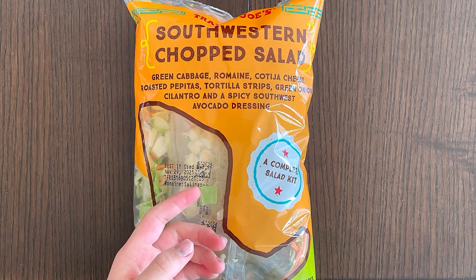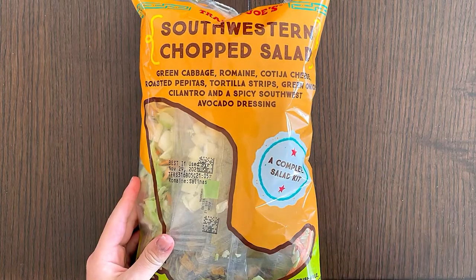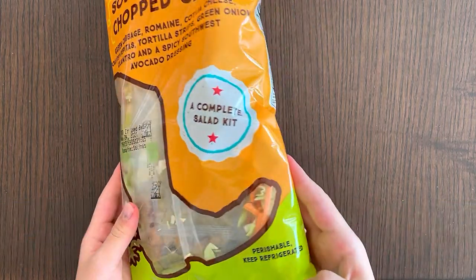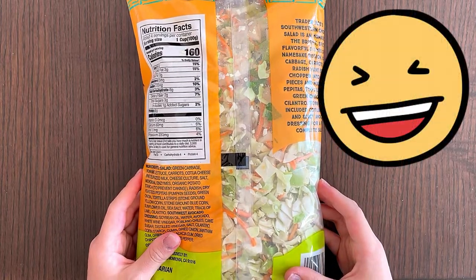Daddy, does my mom know that this has cilantro in it? I don't think she does. It's a complete salad kit. The price is $3.49, perishable — keep refrigerated. I know it's already been refrigerated. I know that, Mr. Salad Box.